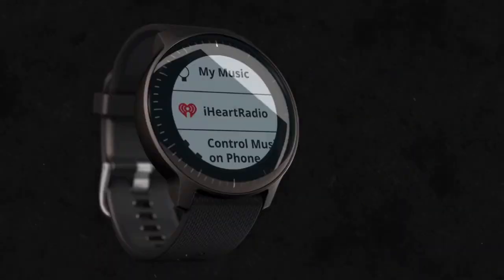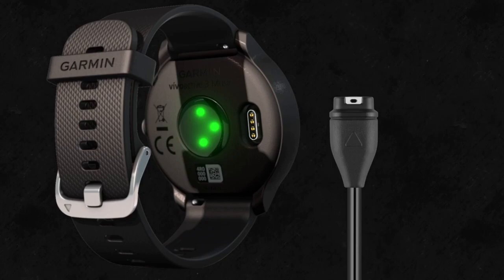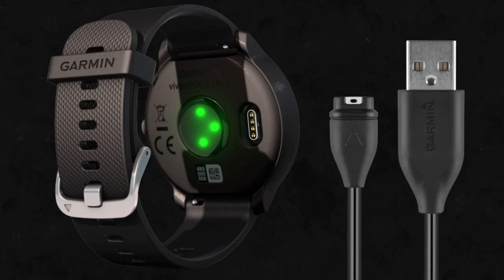When you first take Vivoactive 3 Music out of the box, give it a charge. Just plug the included charging cable into the port at the back of the device, then plug the other end into any USB port. After it's charged, you can complete the easy setup process.